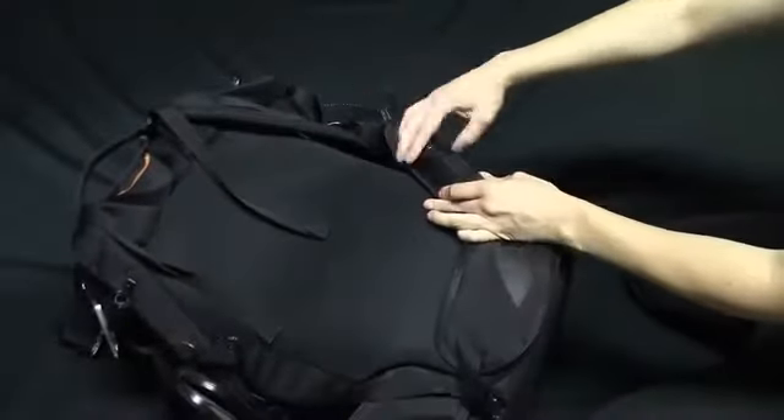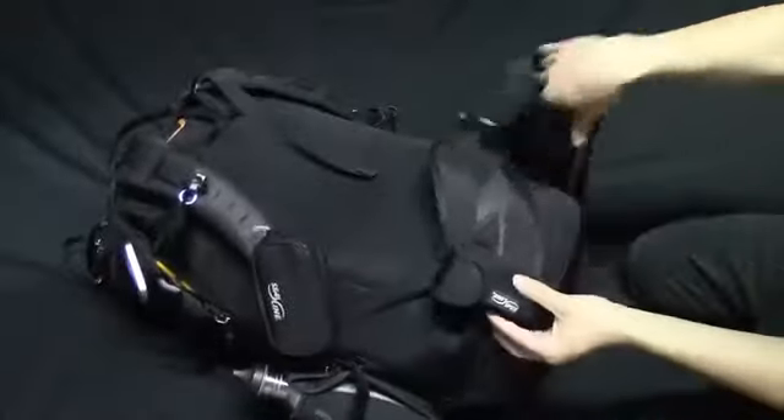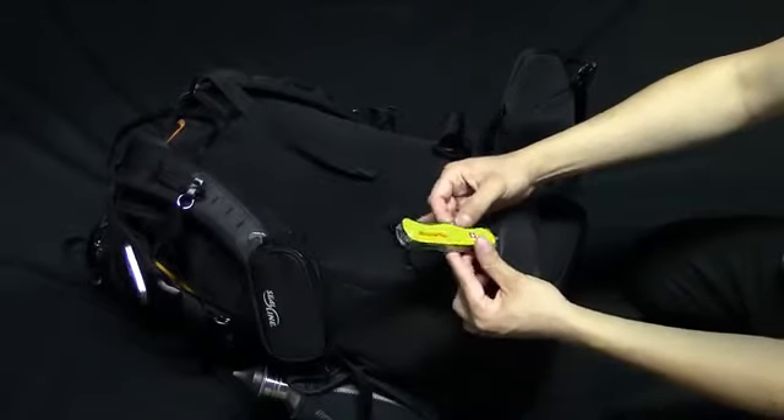Another sealant case on the left waist belt holds a small canister of pepper spray, which is my first line of defense against four-legged or two-legged predators. On the right waist belt is yet another sealant case where I keep my Swiss Army rescue knife for quick access.